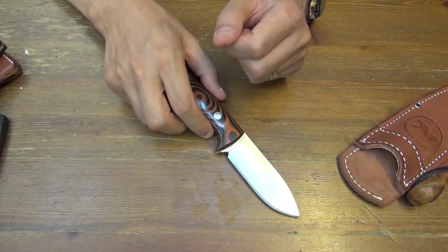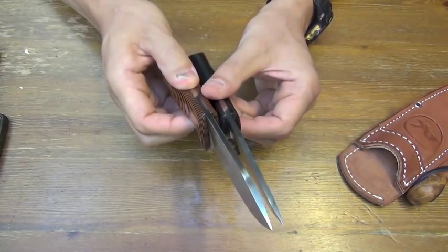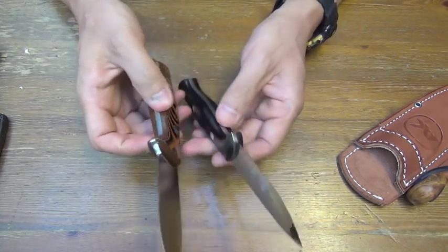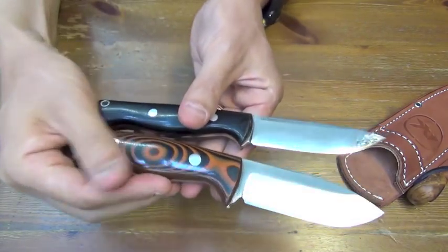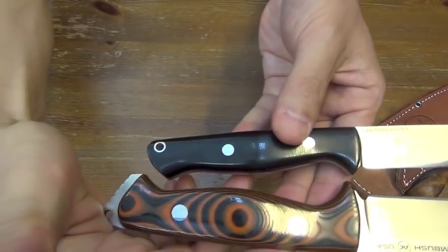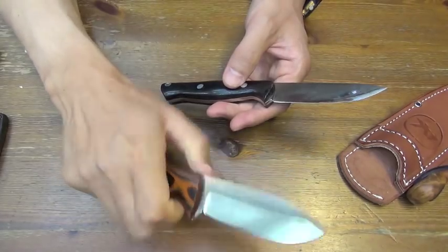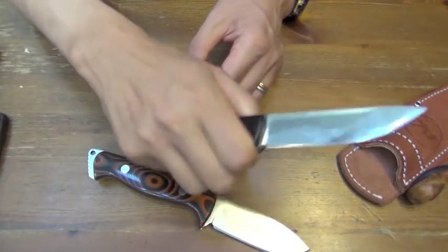Similar to Garnie. Pretty much identical. The blade thickness is also the same. And please compare the handle length. Very different. Generous. Comfortable. This doesn't fit my hand at all.